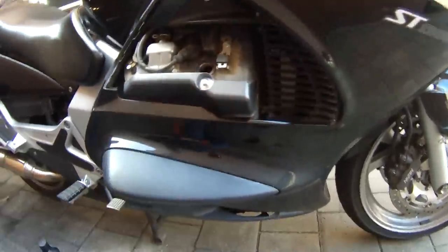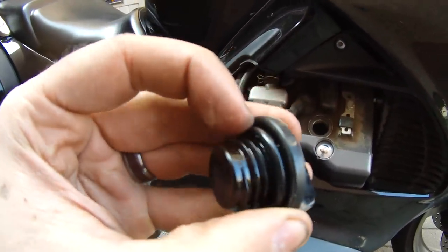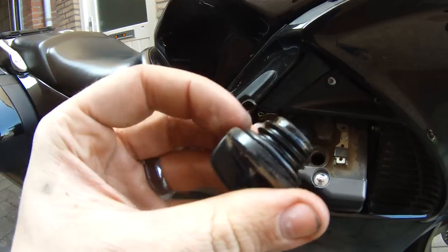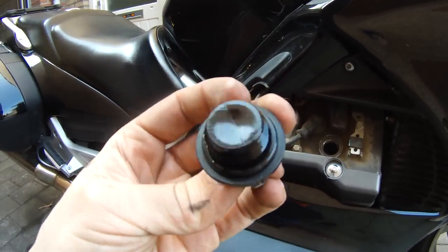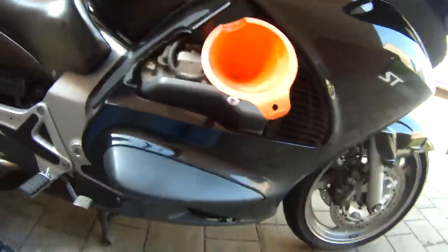Back on the right side of the bike, I've got the oil fill cap off. Just take a look at the seal on there. Honda recommends replacing that seal every time you change your oil. Mine looks perfectly fine — it's not indented or misshapen, so I'm not going to change mine, but that's entirely up to you. If you look at it and see any kind of damage, I would go ahead and change it.